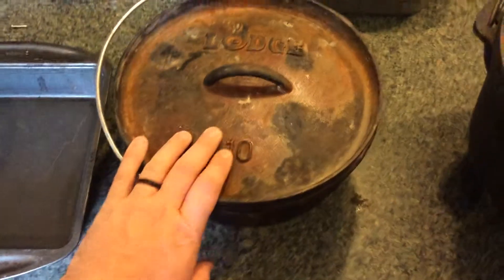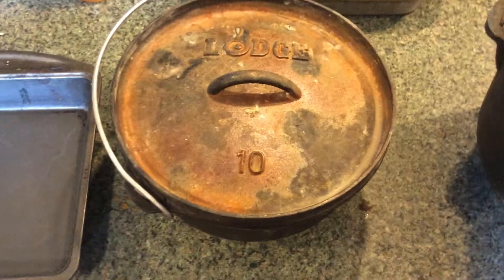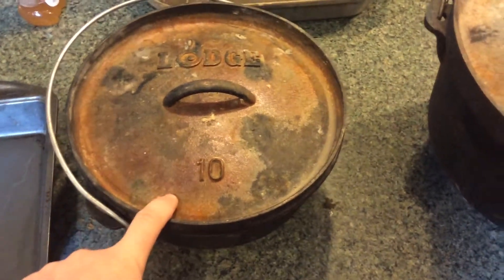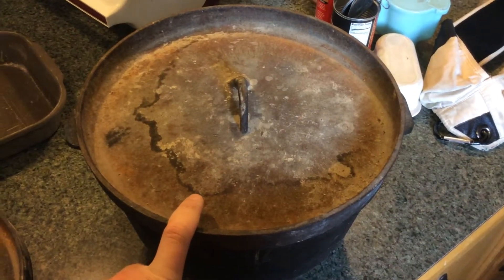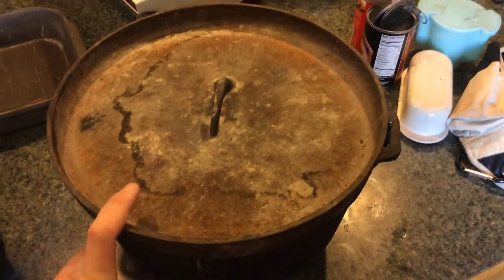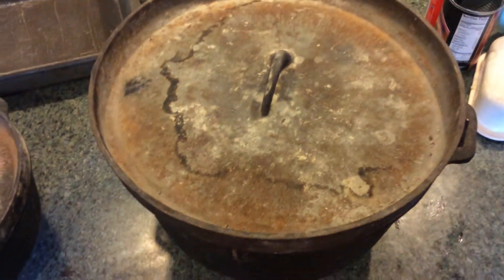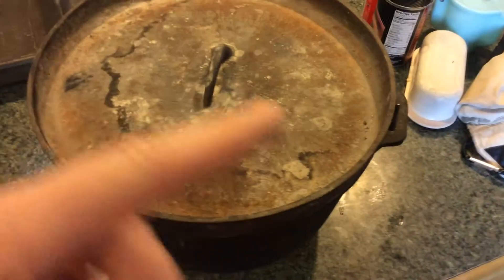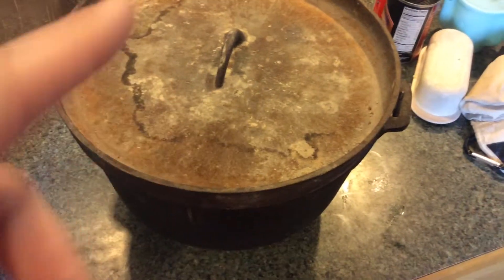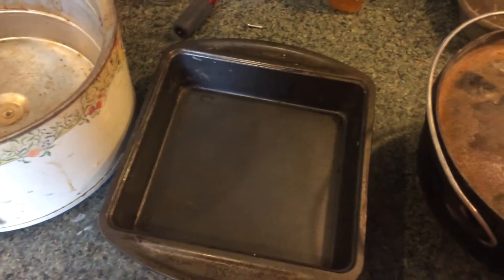Here I've got a 10 inch Dutch oven. 10 inch Dutch ovens are 3 quarters the size of a 12 inch Dutch oven. And a 14 inch is double a 12 inch. You wouldn't think so, but when you do the math — pi r squared, area, radius, diameter — 14 is double a 12, and 8 is half of a 12.